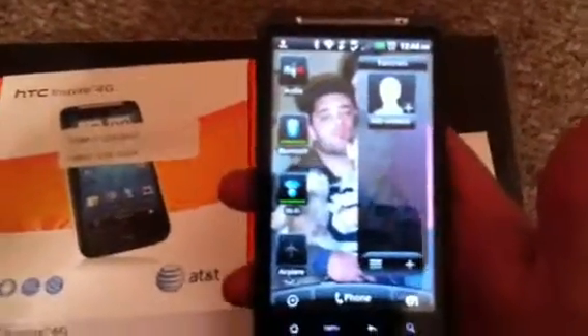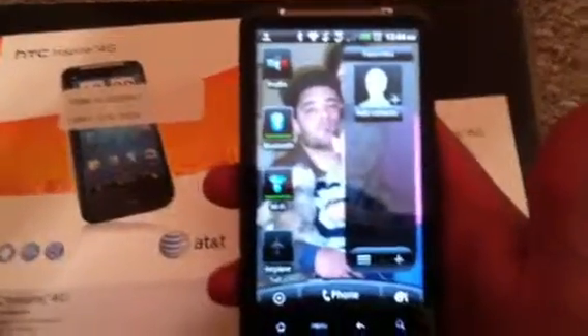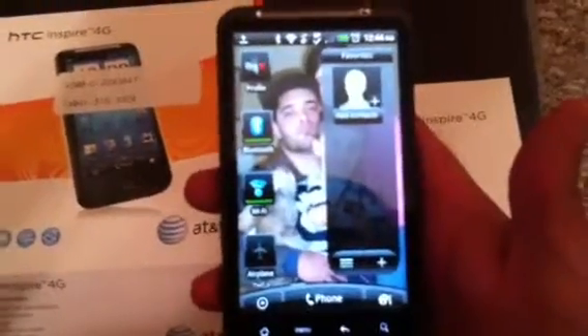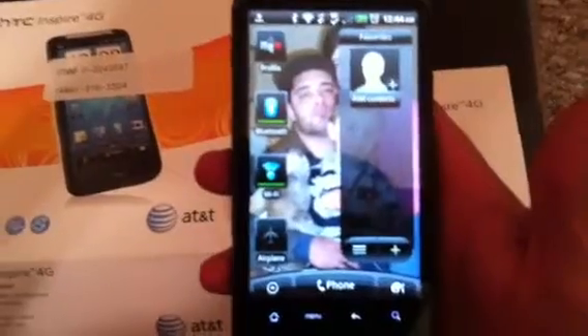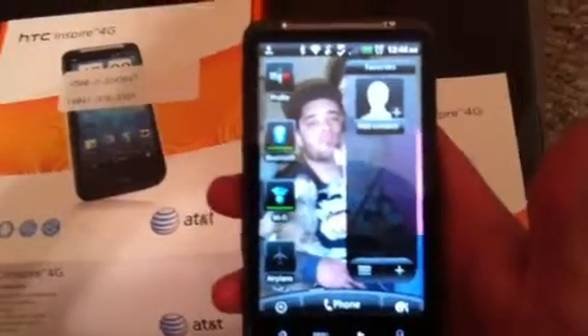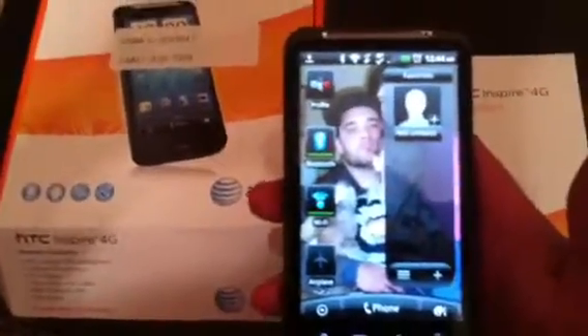I'm going to play with it a little bit more. If anybody knows how to get music, videos, or movies onto this phone from a computer, please leave a message and let me know. I'm trying to figure it out — I haven't had the time to call AT&T and have them walk me through it. I'm new to HTC and putting stuff on it.